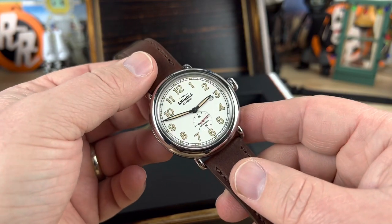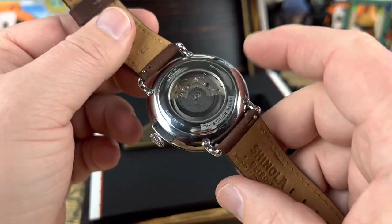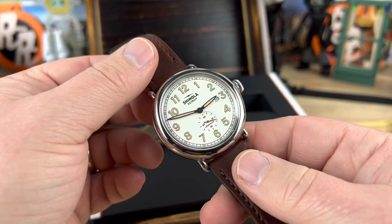Screwdown crown. Like I said, it's automatic — it's going to be a Sellita, whatever number that you get with a small seconds. I'll look it up for the full video.